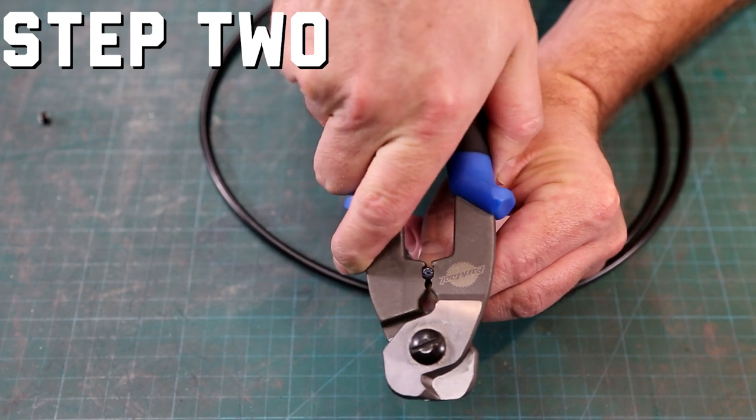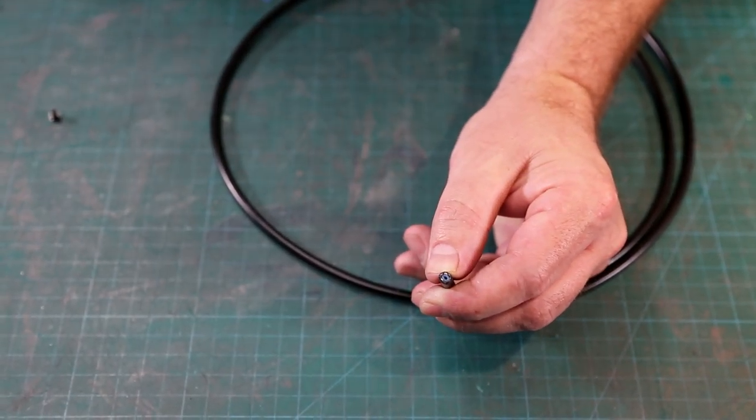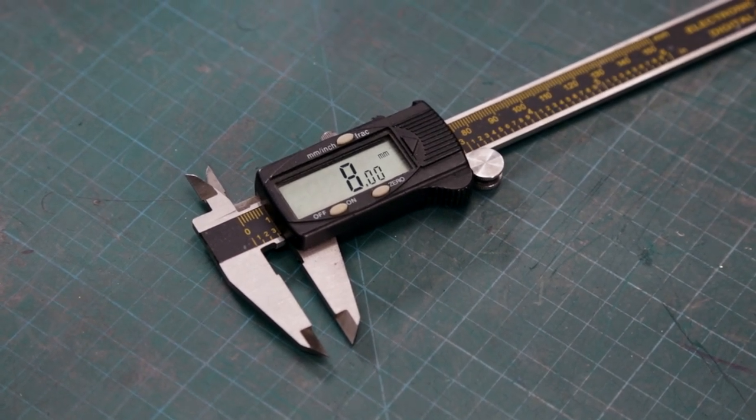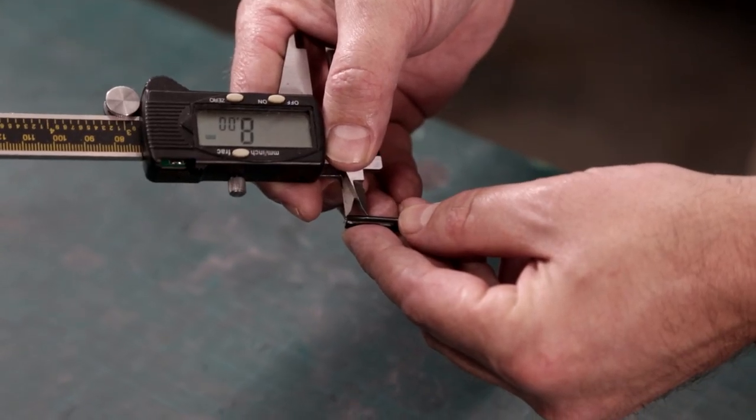After trimming the hose, use the crimp portion of the C10s to squeeze the hose back into round. Measure 8 millimeters from the end of the hose and mark it. I use my calipers preset to 8 millimeters and use the sharp edge to poke a hole indicating where to cut.